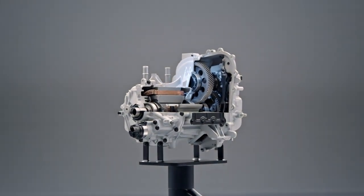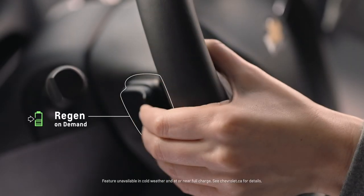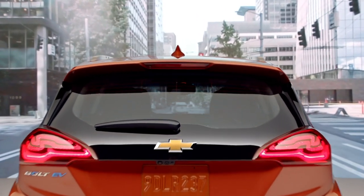Being able to use one device, like an electric motor, in so many different ways — sometimes simplicity is elegant. The Bolt EV is equipped with a regen-on-demand paddle. Instead of using a hydraulic brake, you can reach up and grab that paddle. When you're slowing down, we're using the electric motor as a generator to capture that energy and put it back into the battery.